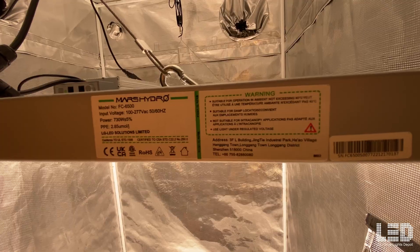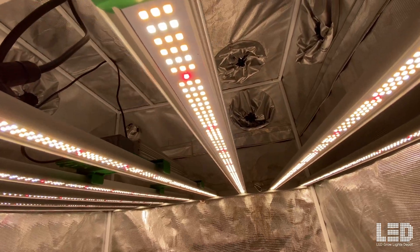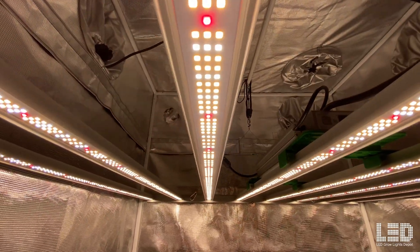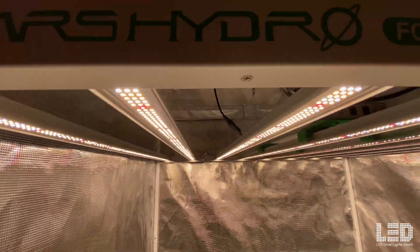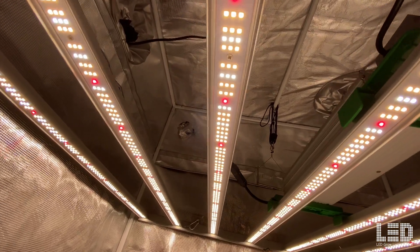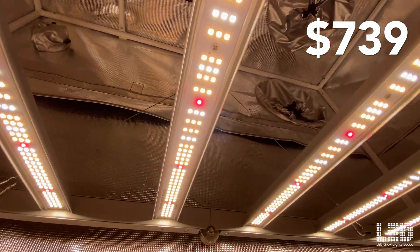On the positive side, I like that you can choose to place the driver on the light or remote mount it. The spectrum is quite good, especially if you add the optional UV IR bar. I also like that there are essentially 3 versions of this fixture — the FCE, FC, and FC Evo series — giving you 3 different price ranges. This light was even featured in our Best LED Grow Lights of 2023 video as best grow light made by an overseas company. Overall, I think this light is a great buy at $739 given the high efficacy and high light output.